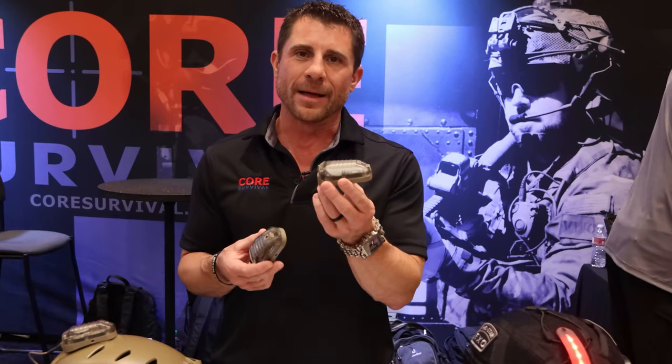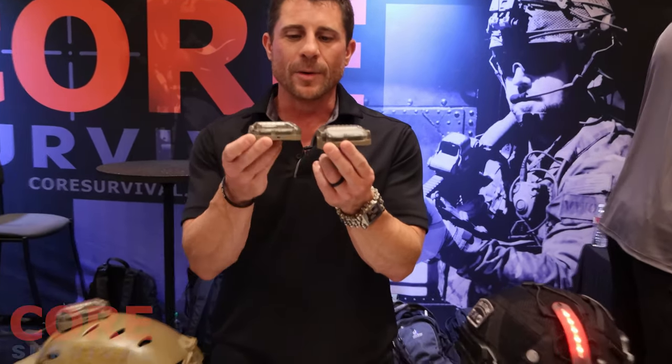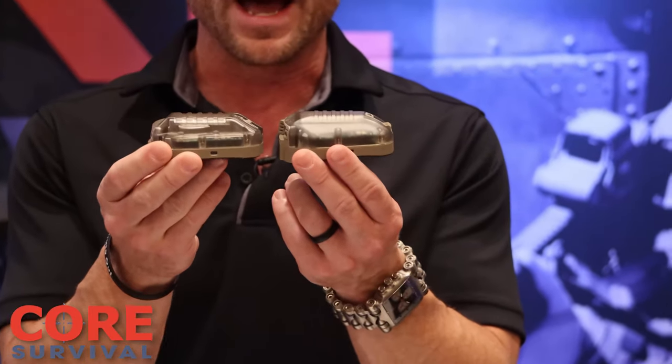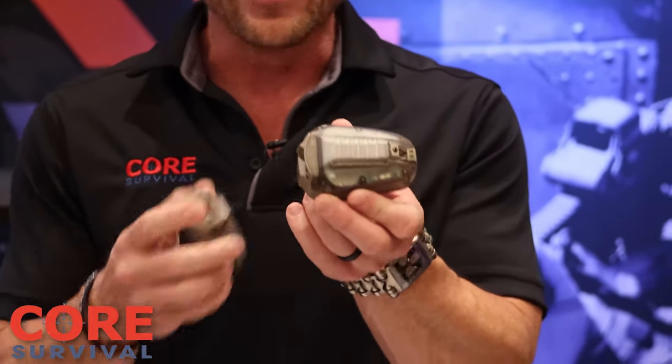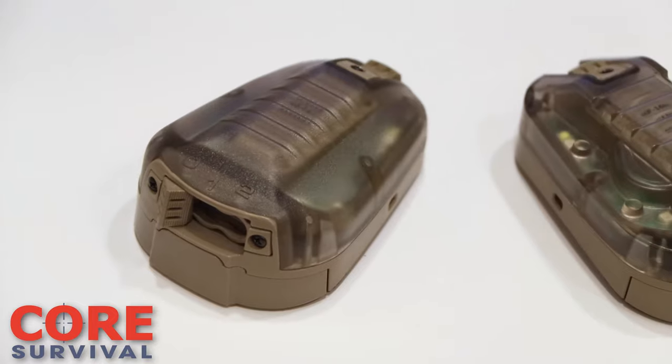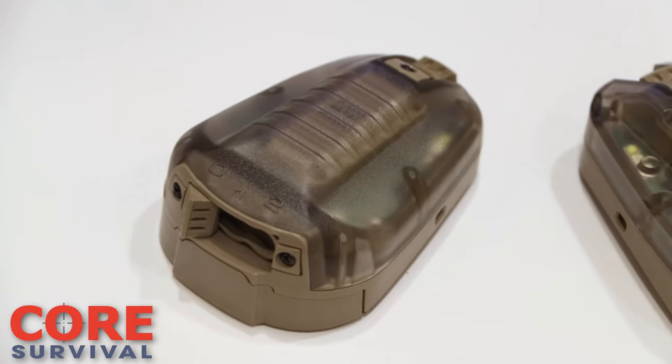Hey guys, Jamie Caldo from Core Survival, and I want to talk to you about our new body design on the Hellstar 6. Compared to our previous design, we're slimming it up a little bit, getting a lower profile. And then with the change on the design here, we're getting a little bit better light dispersion on it.